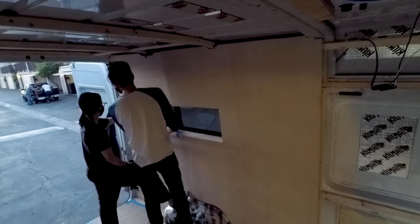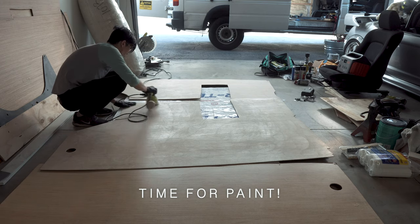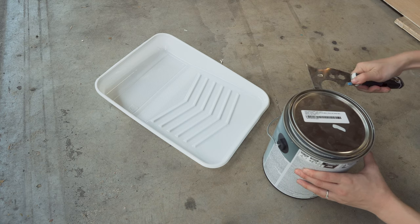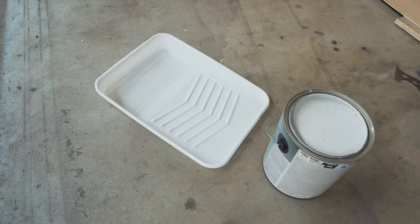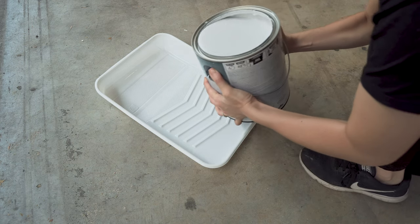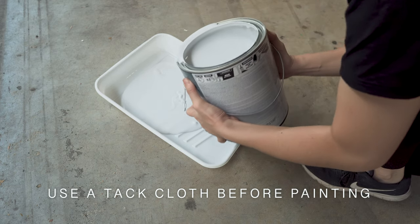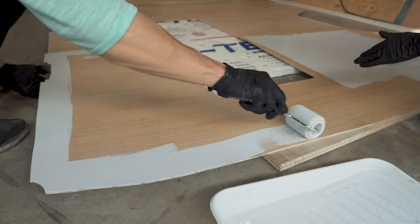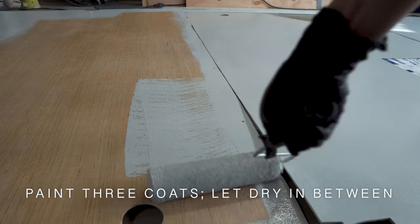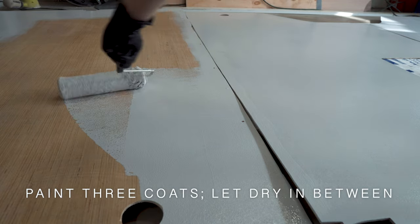When the wall panels had been dry fit, we gave them a few coats of paint. We're going with a grey and wood theme in the interior, so we got a can of Silverleaf by Valspar to paint the panels. Just before we rolled on the paint, we used a tack cloth to wipe off any lingering dust and particles on the panel. We applied 3 coats of paint on one side. We're not sure if painting one side will cause issues with warping and wonkiness in the future, but that's for future Laura and Louis to worry about.